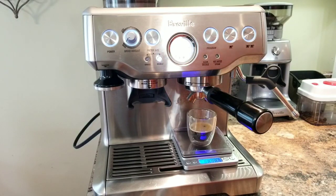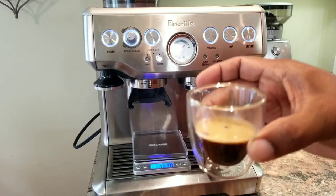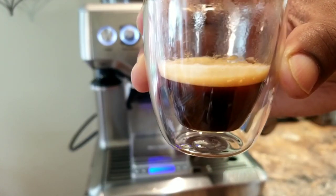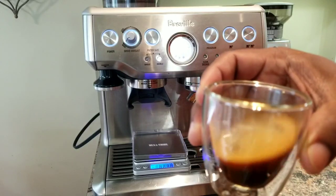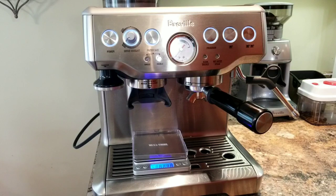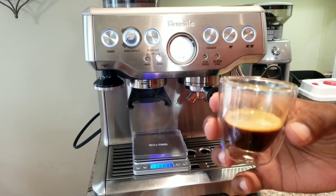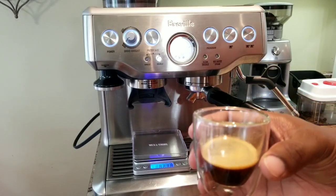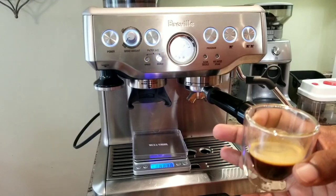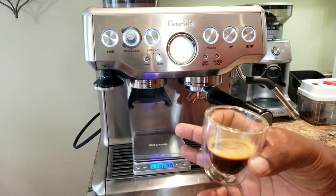Obviously it's not that fresh, so the crema is less. But let's taste and see. Well, it's a bit sour. I'm not getting the full flavors. Obviously you need fresh beans for sure. But the extraction and the output volume, everything seems to be okay.